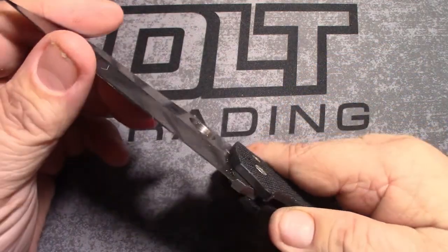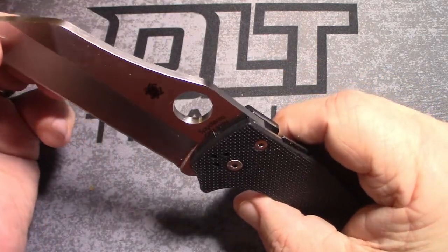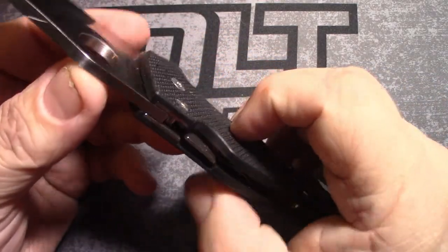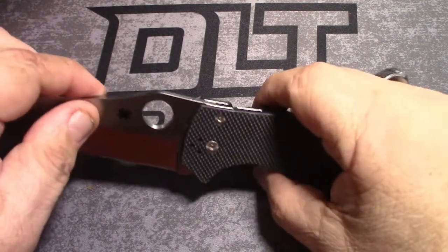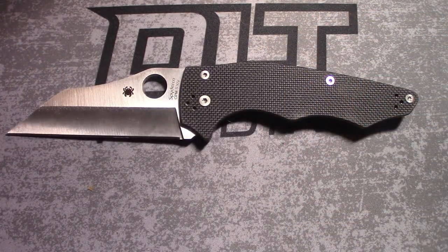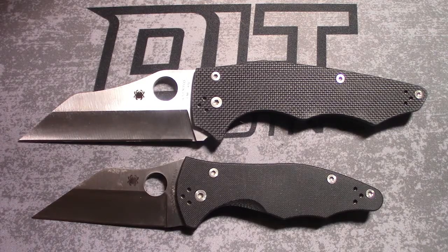And last, my newest — the Yojumbo. If you're gonna have a Yojimbo, I think you need a Yojumbo. It's got the same compression lock, black G10, very grippy, 4 inch satin blade in S30V. Look at that bad boy. They're dirty — I use them, what do you want? MJ stands for Michael Janich, and Golden, Colorado USA. That's a blade — it's like a utility knife on steroids.